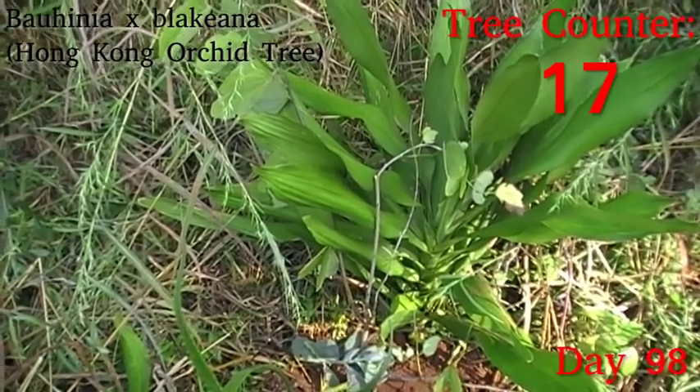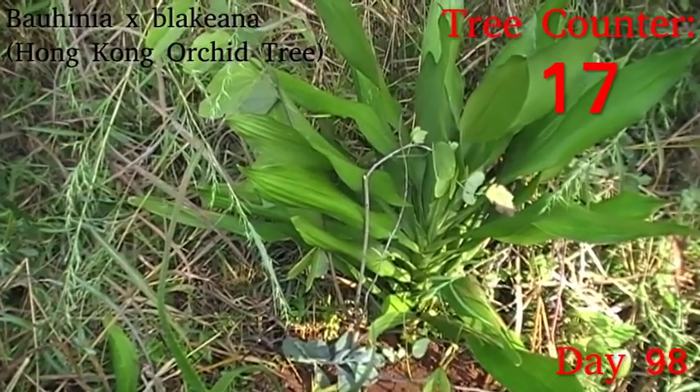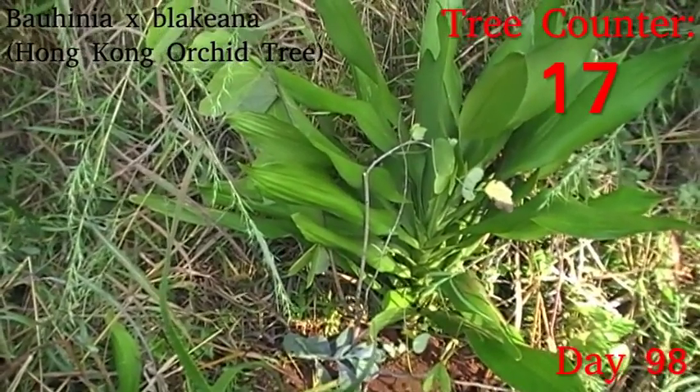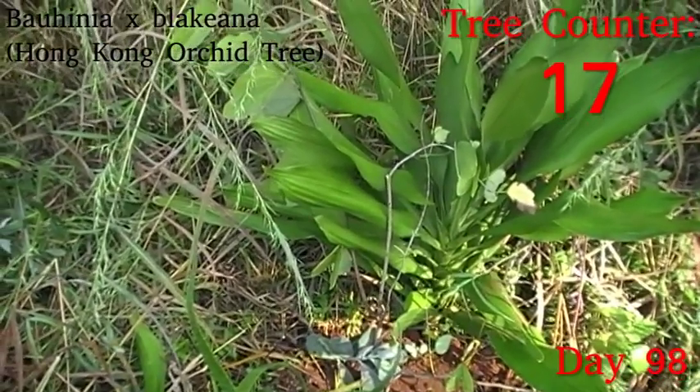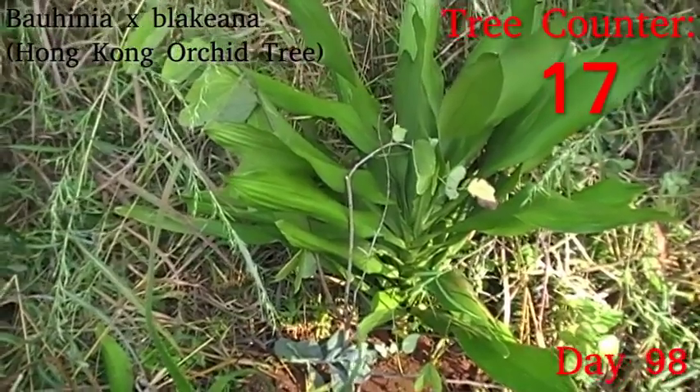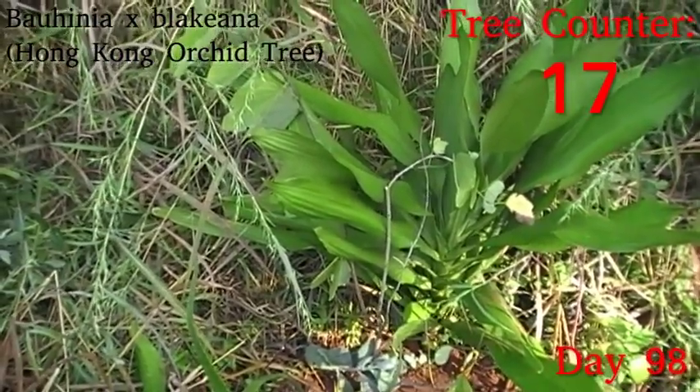We have Bauhinia blakeana, which is the Hong Kong Bauhinia, or Hong Kong orchid tree, which only went in yesterday, so I'm not really expecting any change yet. The big risk will be as the sun gets brighter — does this get sunburned today or not — so we will see.